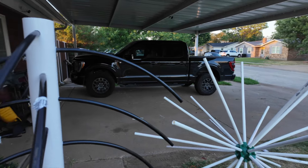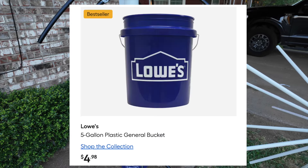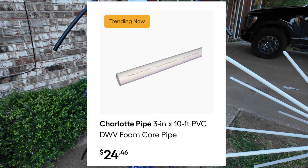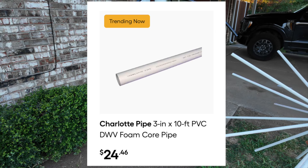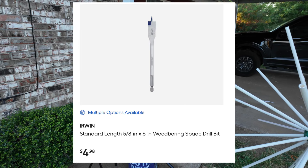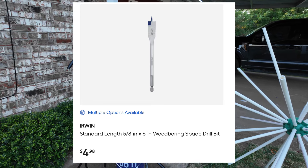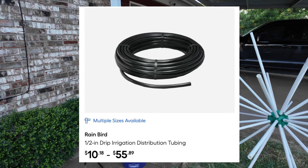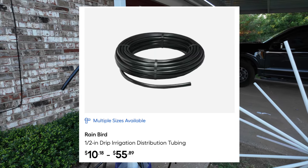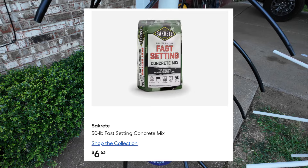Here are the items you need for the PVC tree, all from Lowe's. A five-gallon bucket was $4.98. The ten-foot, three-inch PVC pipe was $24.46. If you have to buy the drill bit like I did, a 5/8 drill bit was $4.98. The roll of irrigation tubing was $10.18, and the fast-setting concrete was $6.63.